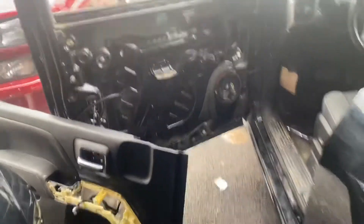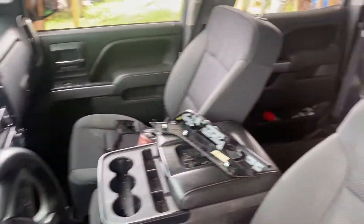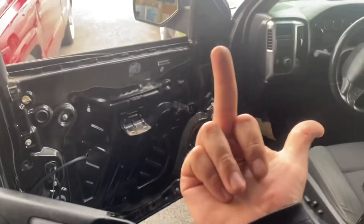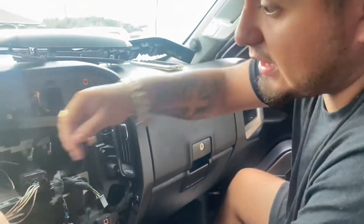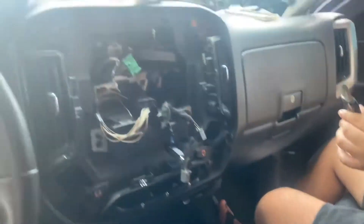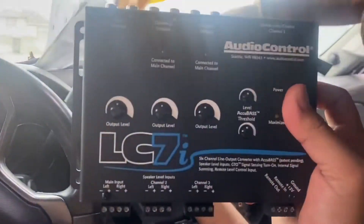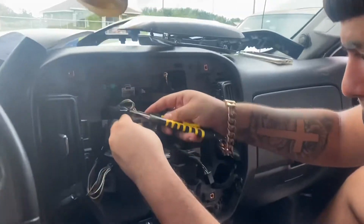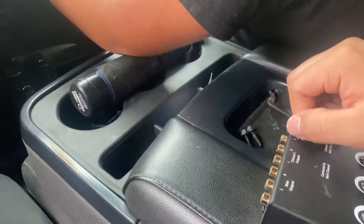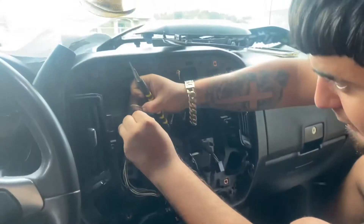First panel off. We're always used to putting systems on aftermarket radios — look at this, it's always a first time for everything. Just trying to find out what colors the wires are for this thing.